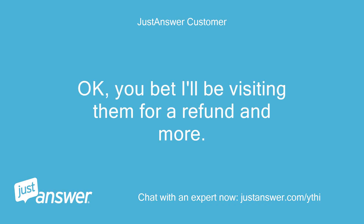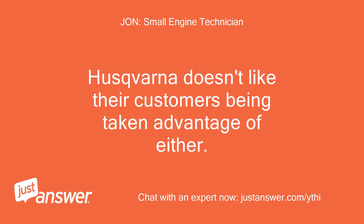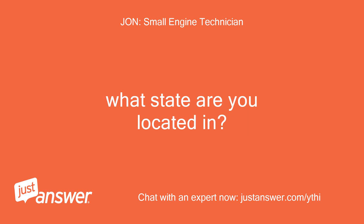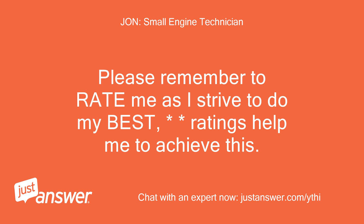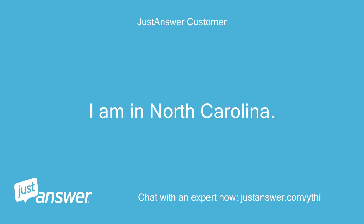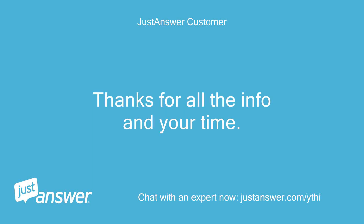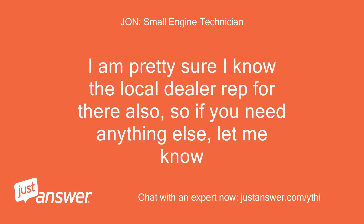You bet I'll be visiting them for a refund and more. If they give you grief, tell them you will call Husqvarna and you need copies of all work performed on your machine. Husqvarna doesn't like their customers being taken advantage of either. What state are you located in? I am in North Carolina. I am in Tennessee and Husqvarna has a main office in North Carolina. I am pretty sure I know the local dealer rep for there, so if you need anything else, let me know.